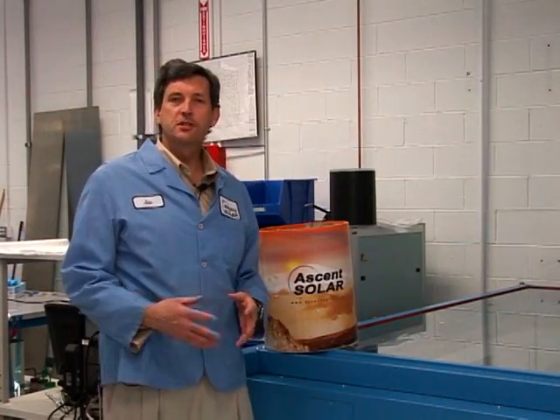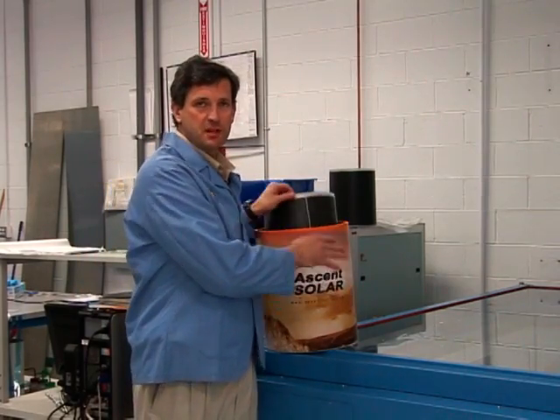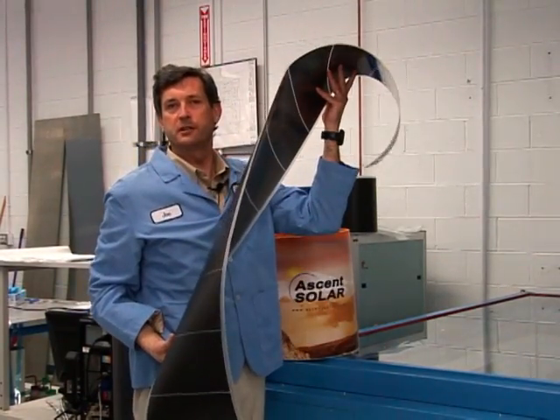After the material has gone through all of our processes and has been flash tested, we're left with rolls and rolls of lightweight flexible photovoltaic materials.